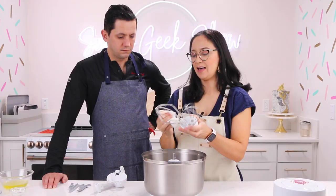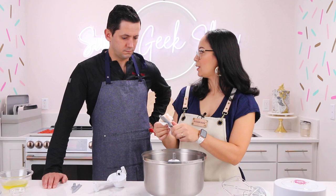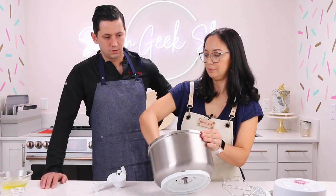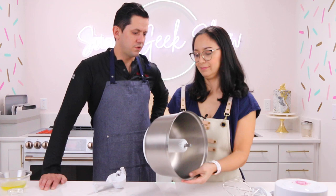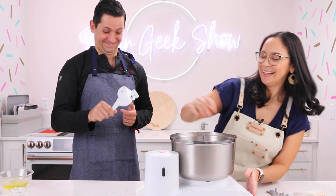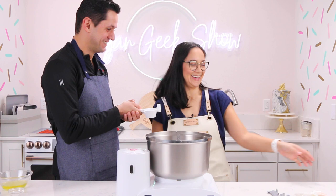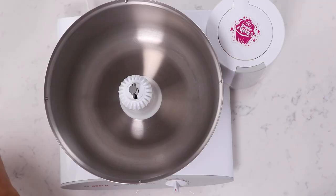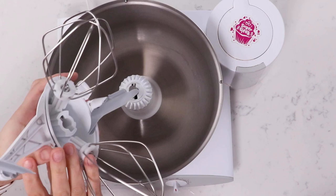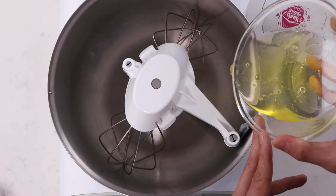We're going to do a French meringue for this beautiful mini pavlova today. Liz is cleaning the mixer with vinegar to make sure none of the butter residue is on any of the attachments so the meringue whips up. We're using the Bosch mixer today — it has a plastic bowl and a metal bowl, and it's open so everybody can see what we're doing. There's a top attachment so the bowl scrapes itself for really good mixing.